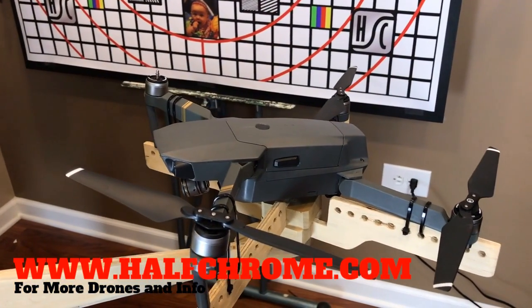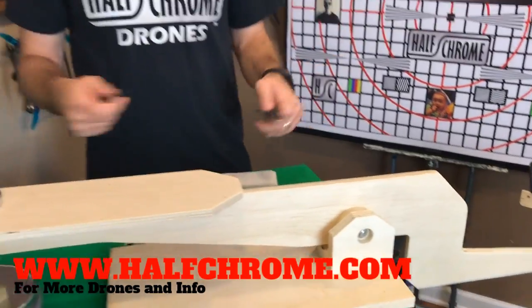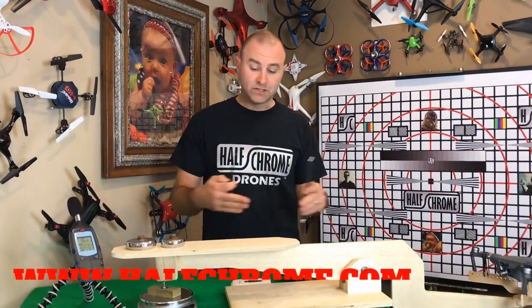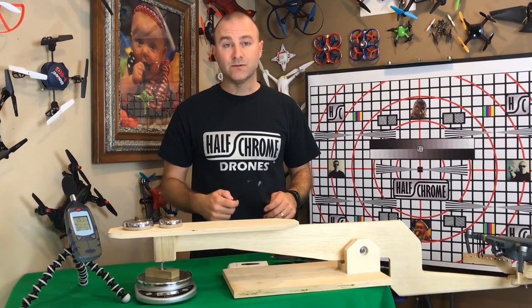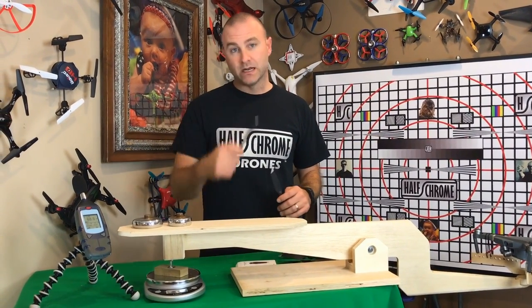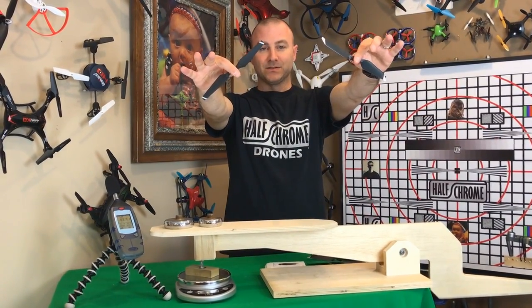We've been testing drones with this thrust meter — we want to know the thrust-to-weight ratio of various drones. You can see some of those drones behind me. We have a YouTube video and a written article about how we do these tests and how the drones stack up. We've done the Mavic, the Phantom, the Spark, little drones, big drones. Now let's test the Mavic and these propellers.